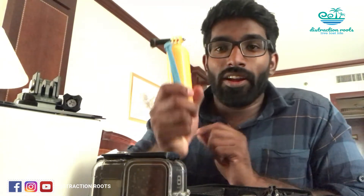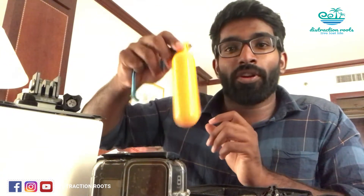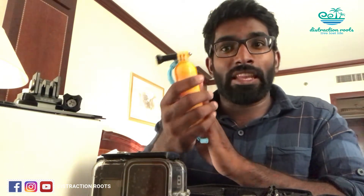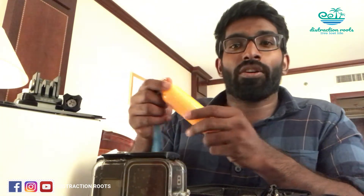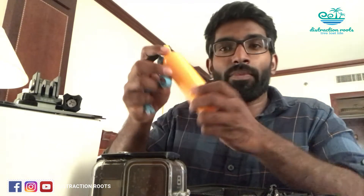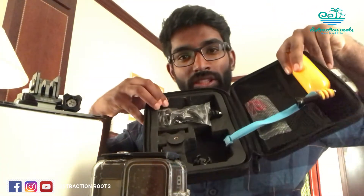Next is a handheld floating handle for the GoPro. This handle will float on water, so if you drop your GoPro while shooting near the water surface, it won't sink — it will float and you can easily retrieve it. For the price I paid, the quality of everything in this kit is very good. There are also many extra fittings included for all these accessories.